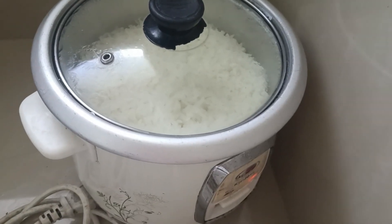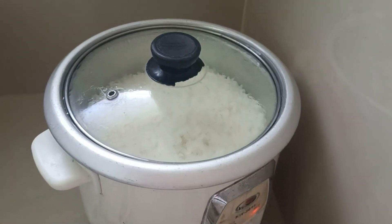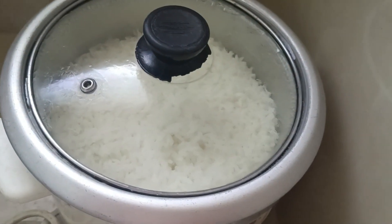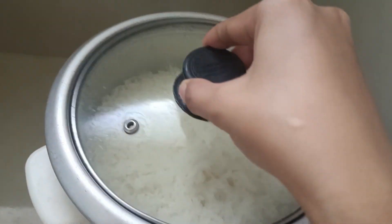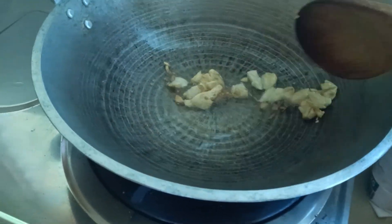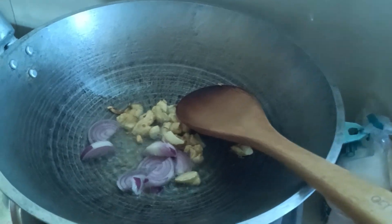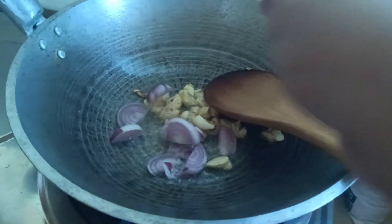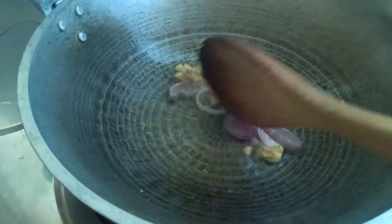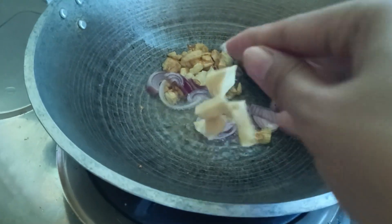I have rice — I already cooked the rice. You know, rice is like a staple for Filipinos. We're keeping it warm. So let's start cooking. Ginger goes in first.